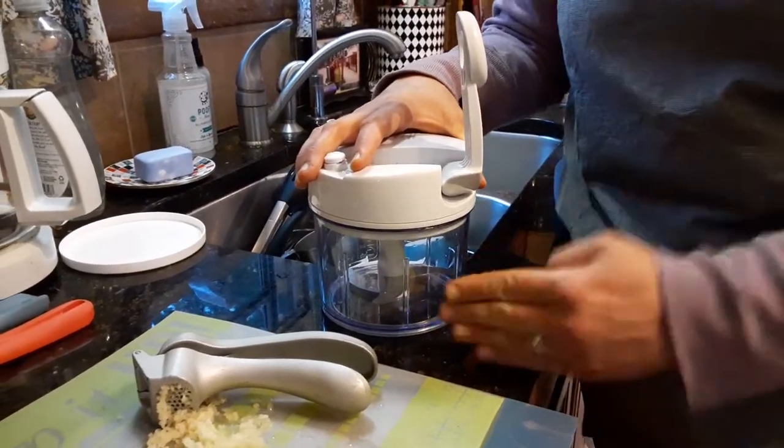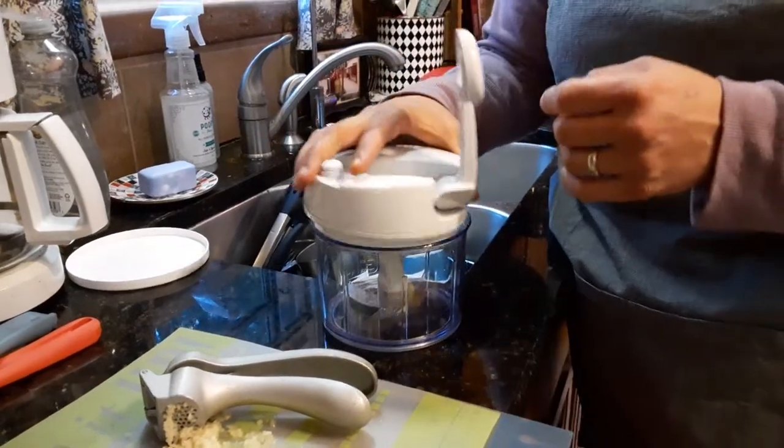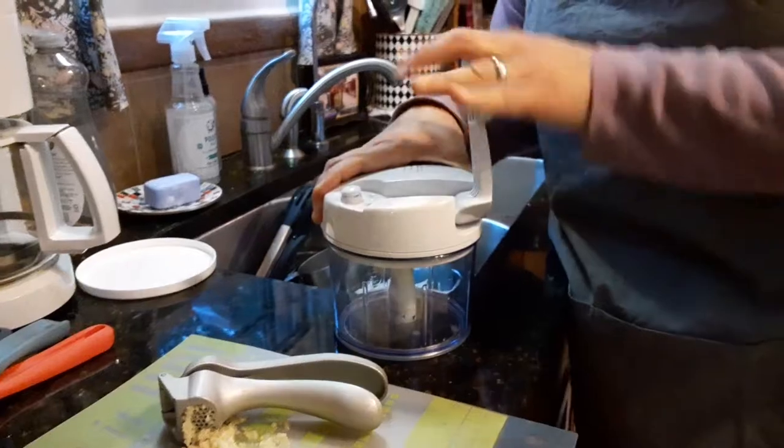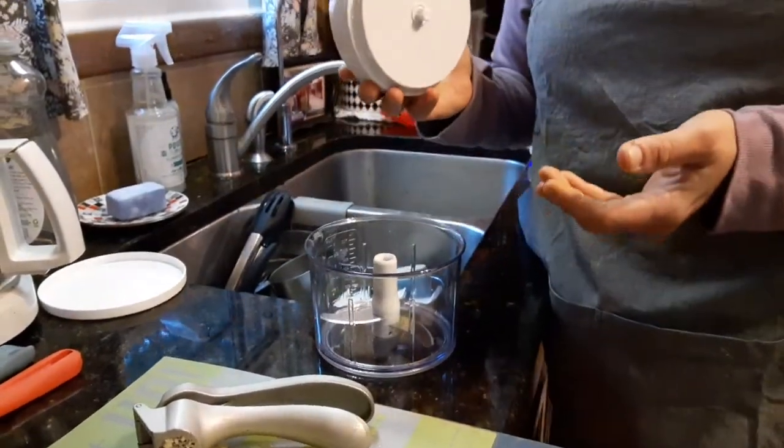I especially love it for onions — you just chop roughly into three pieces, throw them in, pump it a few times, and you're done. Very easy. No electricity needed.